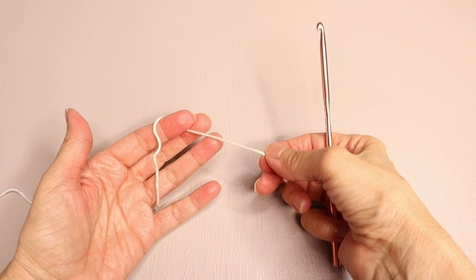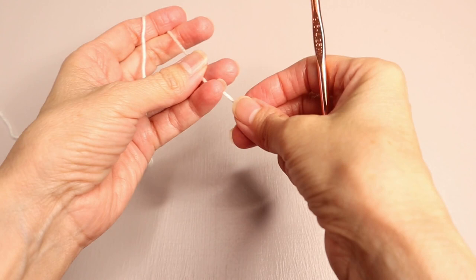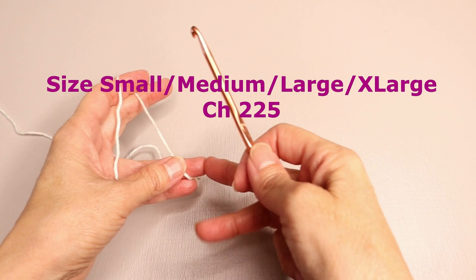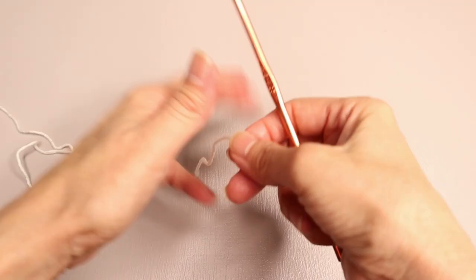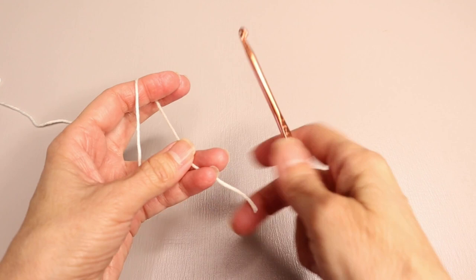I'm going to be working just from a swatch because this does take a very long starting chain. We are going to start with a chain of 225. That sounds like a crazy long starting chain, but we are working the long way and working our way up. It'll be a relatively short panel and we need two identical panels.